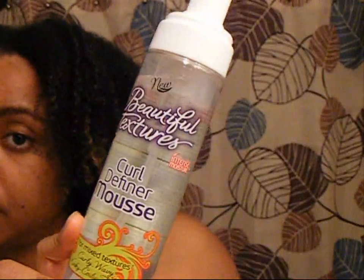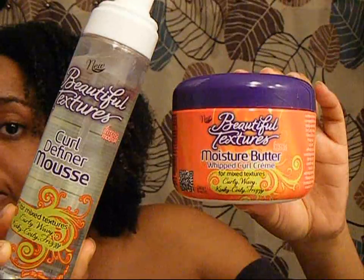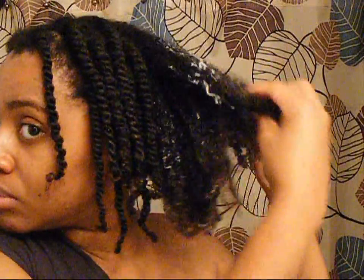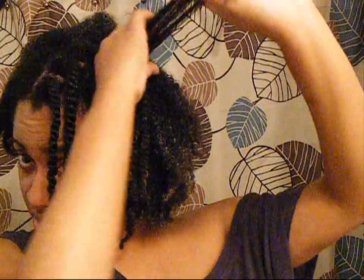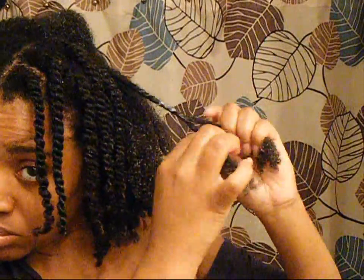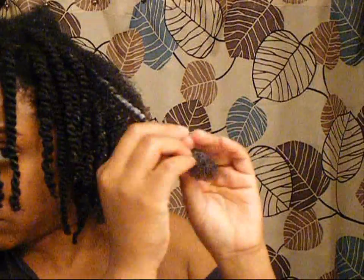To style my hair, I'm using the Curl Definer Mousse, which is a foam mousse in a pump bottle, along with the Moisture Butter Whipped Curl Cream. I got the technique of using a mousse with a butter from Key Glover, one of the stylists that did my hair during Fro Fashion Week. She suggested using a mousse in a butter situation — by using them together it makes a cocktail of a product. The mousse helps to emulsify the butter, which helps smooth it throughout the hair better. The mousse adds some hold while the butter adds moisture, making a great product cocktail. I decided to try that with the Beautiful Textures products to do my two-strand twist for a really defined and moisturized twist out.